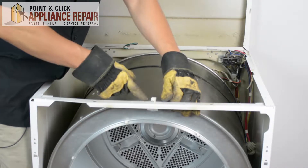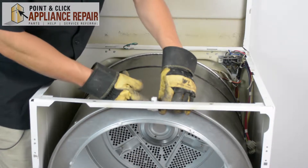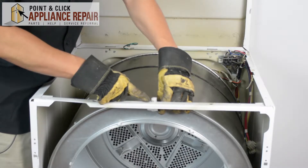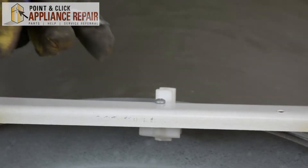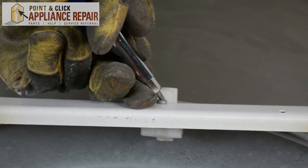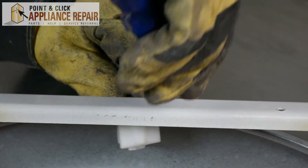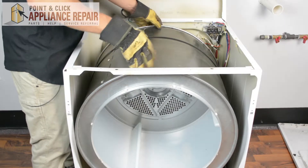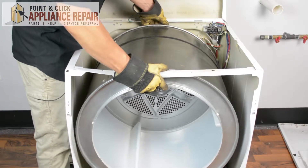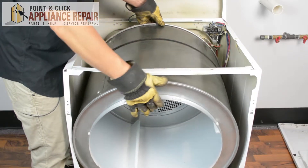The next thing I want to do is pull this up just a little bit to get it off this tab right here, and I'll need to remove this screw. To remove this screw I'm going to be using a CRV number two square bit. Now to get the drum out we're going to lift it up a little bit, and now we can remove the drum.